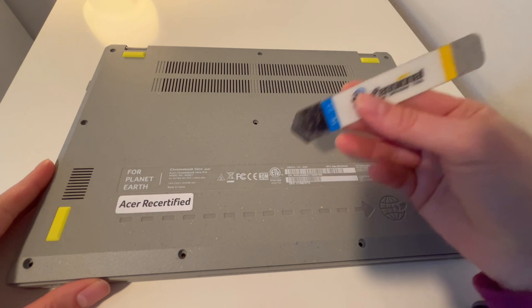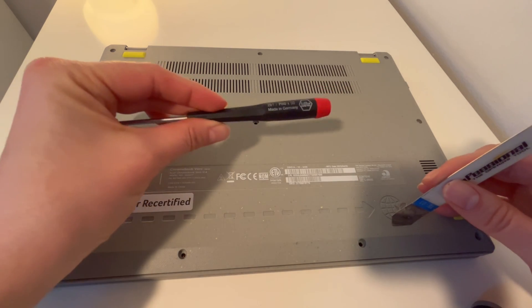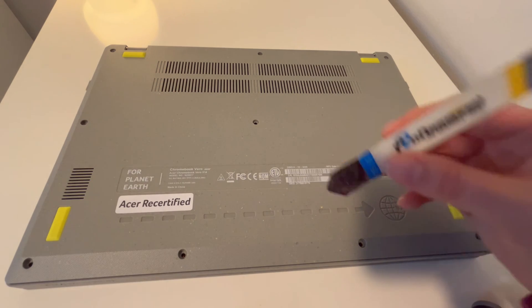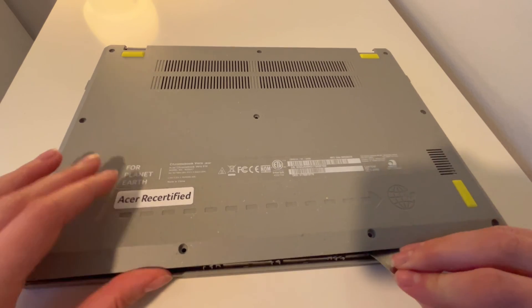I'm a certified technician. If you find this video in any way helpful, please like, share, and subscribe. I use a screwdriver and pry tool to remove all the screws and loosen the panel because we're going to focus on the touchpad.